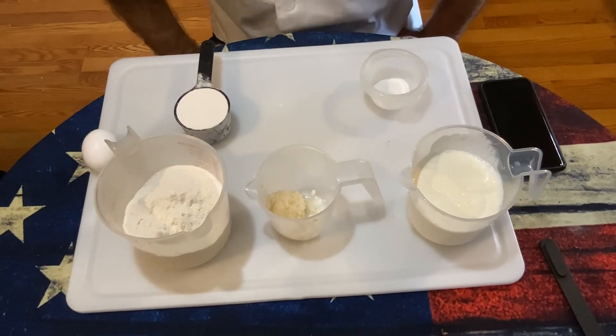Hi, welcome back. Today we're going to go down south and we're making Southern cornbread. Let's get started.